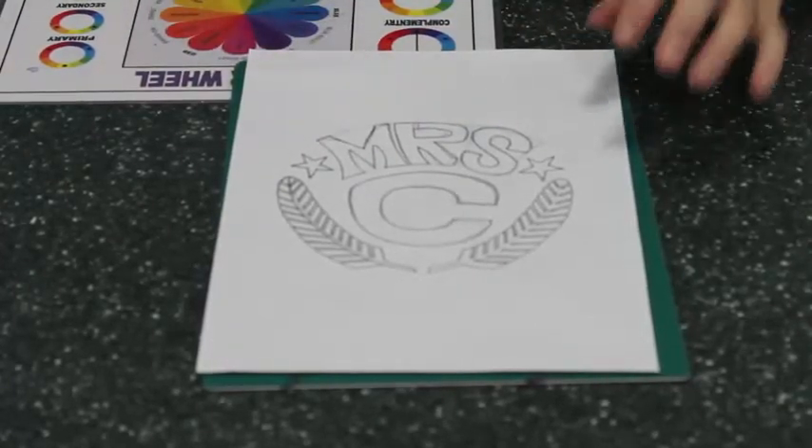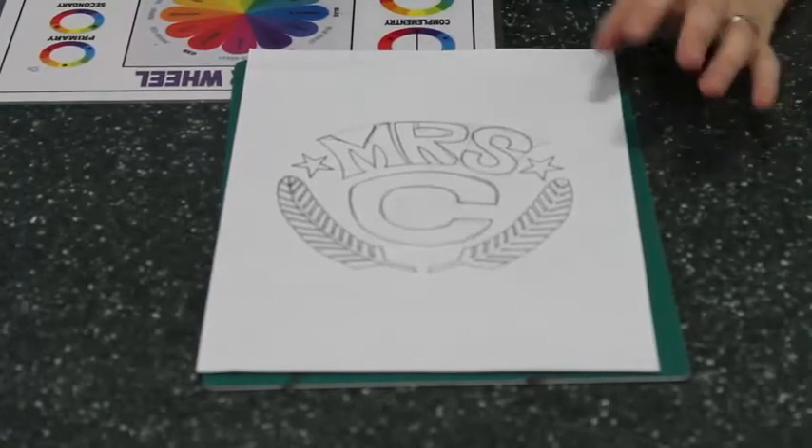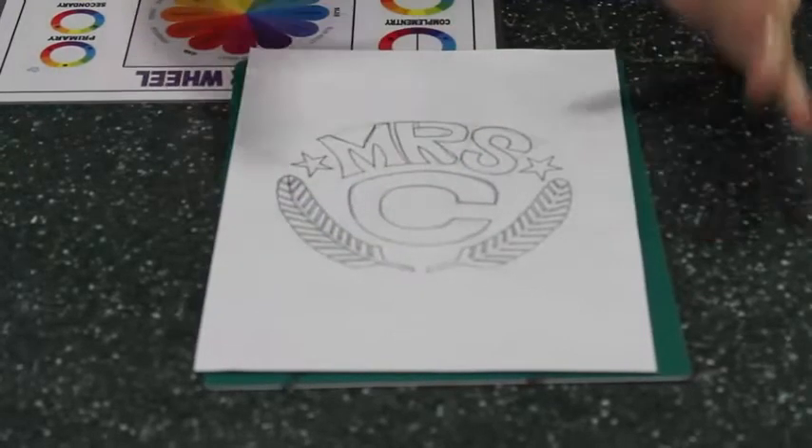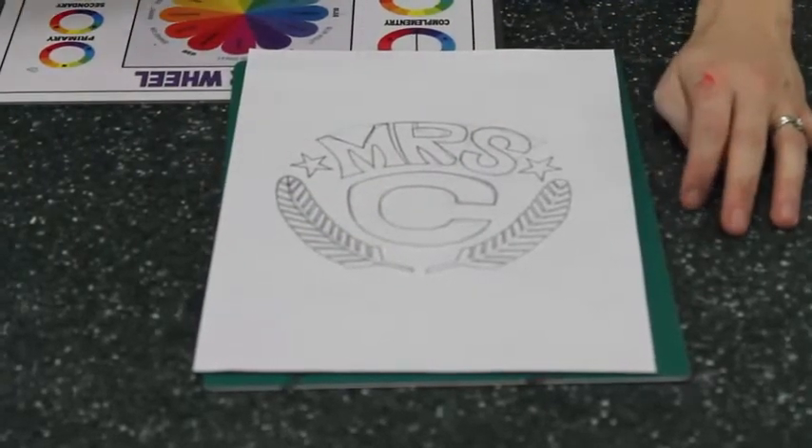Then when I have my final design, first of all I'll do it in pencil. Then I'll get a fine line pen and just go around the edges to make sure that it's all perfect and how I want it.